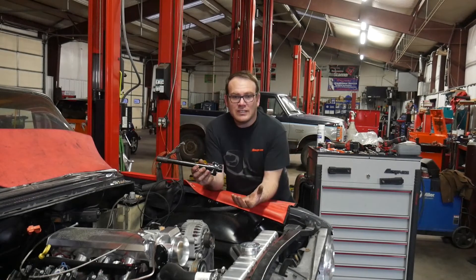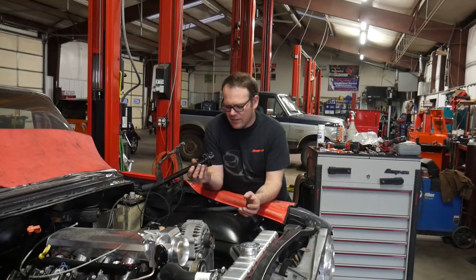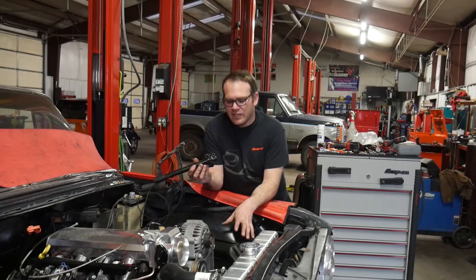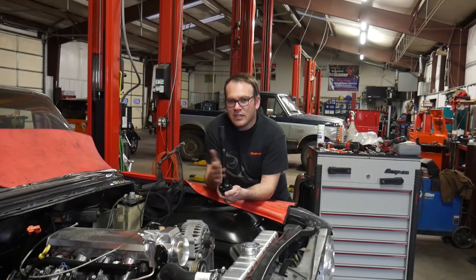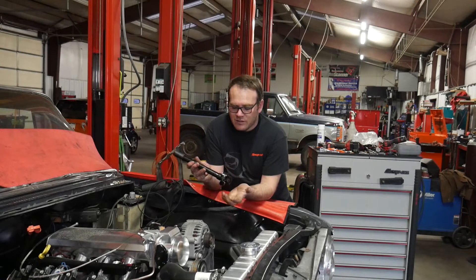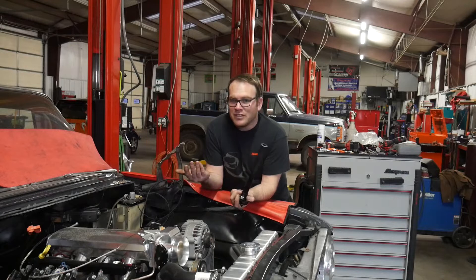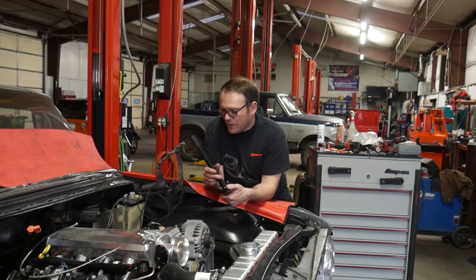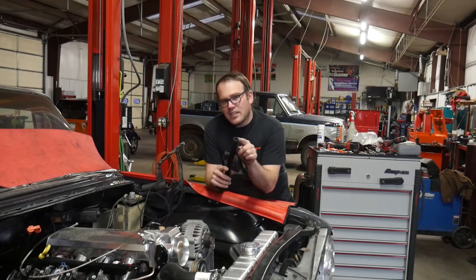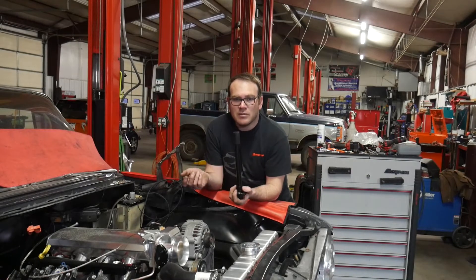I could have done two things. I could have got a universal joint that had the correct spline count — I think it was a 36-spline input on the new steering gear. Or they recommend in the installation kit this steering shaft with the rag joint on it. It's probably something they should just include in the kit — charge an extra 40 bucks and you're good to go.